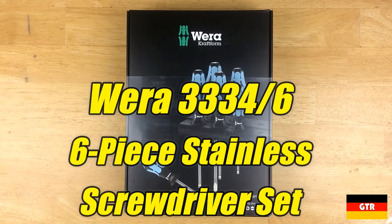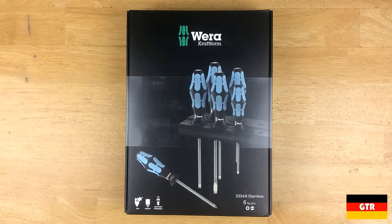Welcome everyone to German Tool Reviews. Today we have the VERA 032060 6-piece Stainless Craftform Set with model number 3334-6.